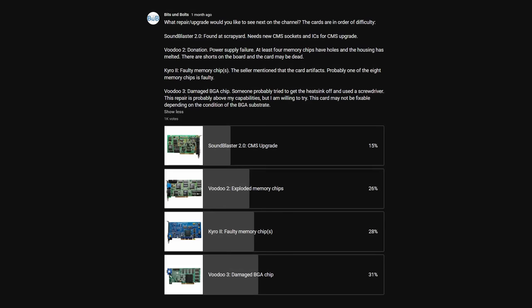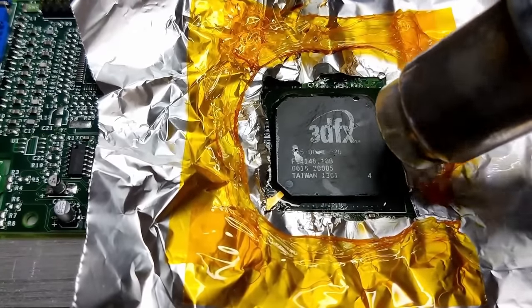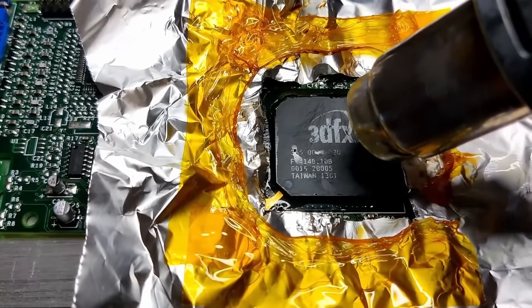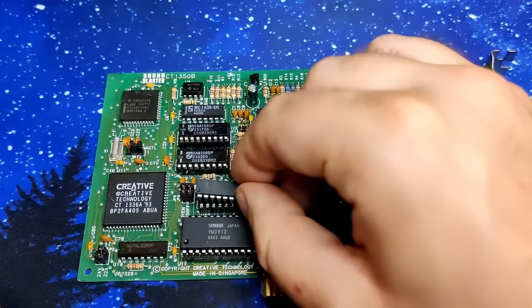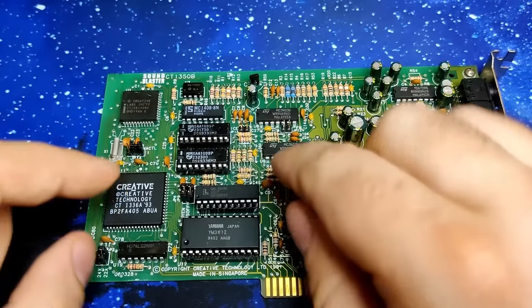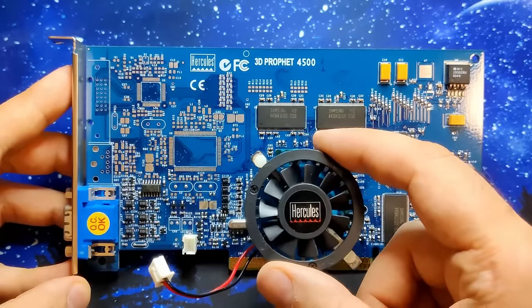I even mentioned it in a poll from a few months ago where the Cairo 2 placed second of the projects you wanted to see on my channel. However, after desoldering a Voodoo 3 graphics chip, I noticed that my fume extractor wasn't good enough for this type of work. Since replacing a memory chip also creates fumes from evaporating flux, I decided to push the Cairo 2 project into the future while waiting for better equipment. But today the future has finally arrived.